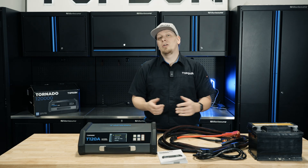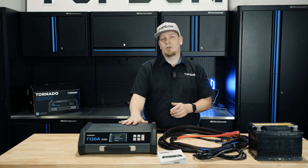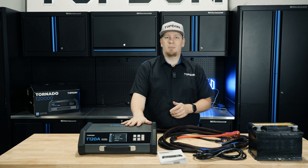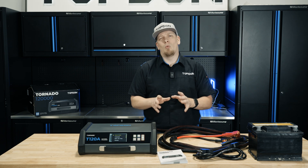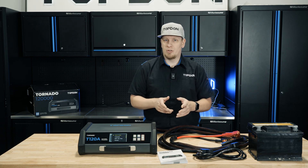Hey, it's Hawken with Topdon. Today we're going to do an introduction and explanation walkthrough on the new Topdon T120A. This unit is designed for a variety of battery charging and maintenance functions. We're going to walk you through each of those in just a moment.